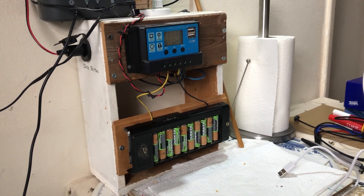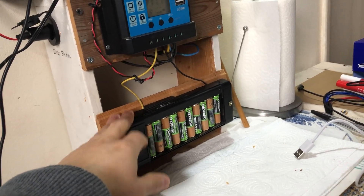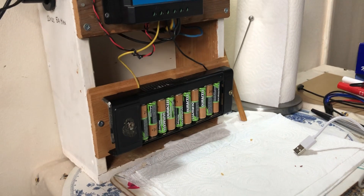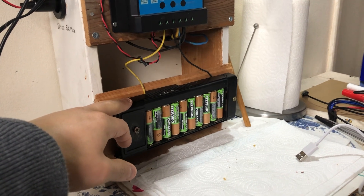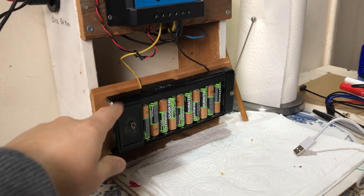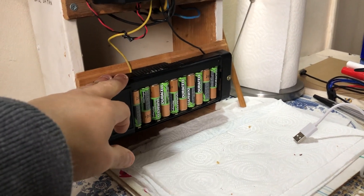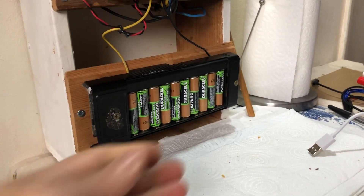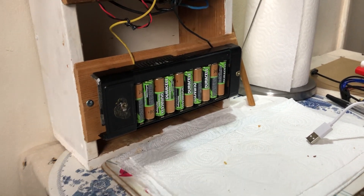Here's what I'm going to try. I have a battery holder for 10 AA batteries — this is scrap, it came out of an old CB walkie-talkie or something like that. It's the only thing I had that could hold 10 AA cells.